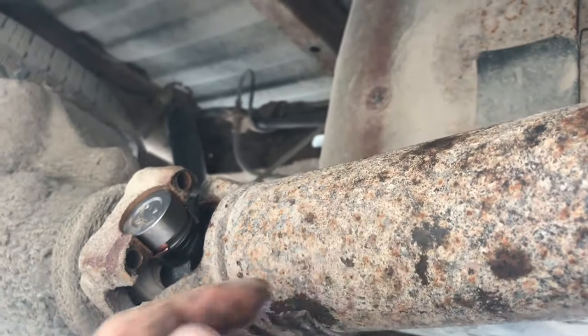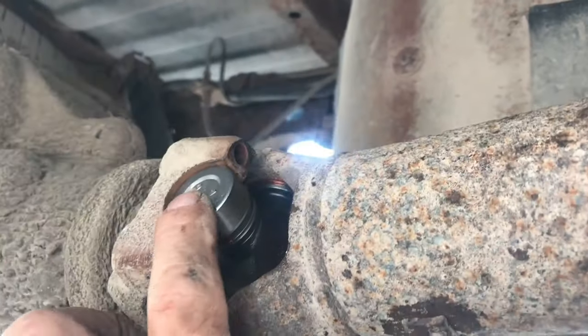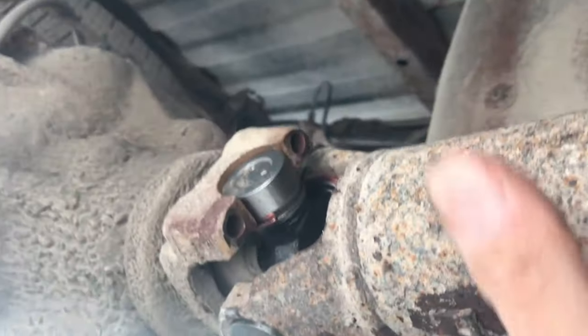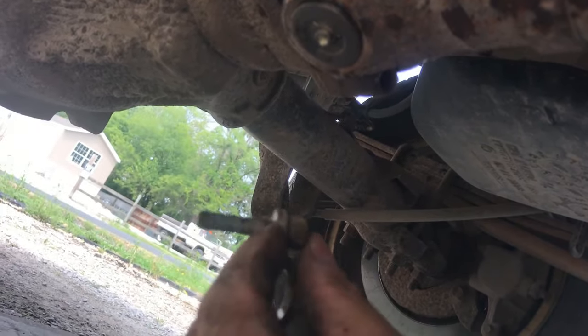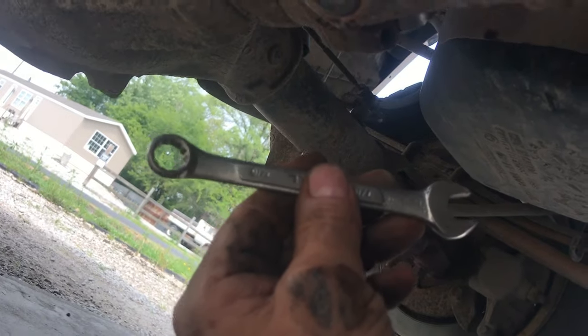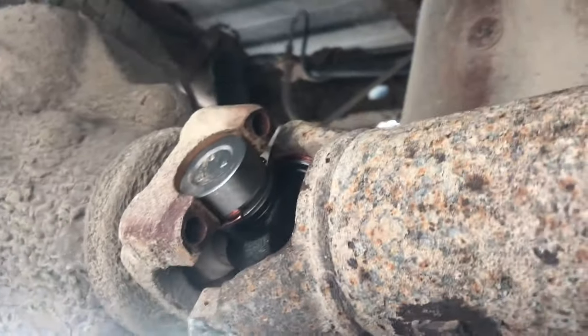Slide the shaft forward - the slip yoke right behind the carrier bearing will let you do that. Wiggle this thing in evenly because there are little clips on the inside that have to go inside on both sides. This one's already seated, so all I've got to do is put the clamps on and tighten them down. They're 5/16 bolts, so you estimate around 30 to 35 foot-pounds. I'm going to use about a six-inch wrench and hang another wrench on the back end of it to give me a little more leverage.